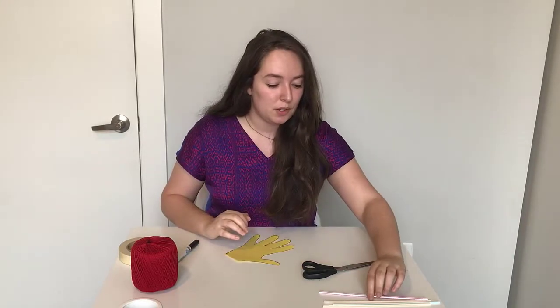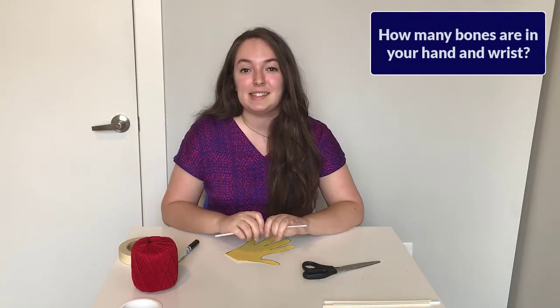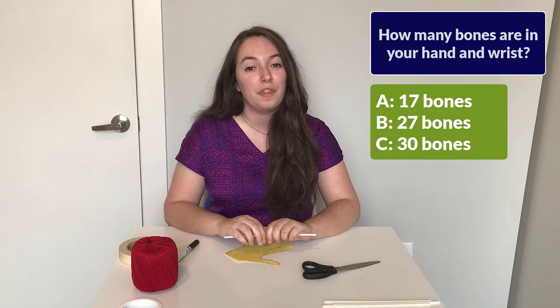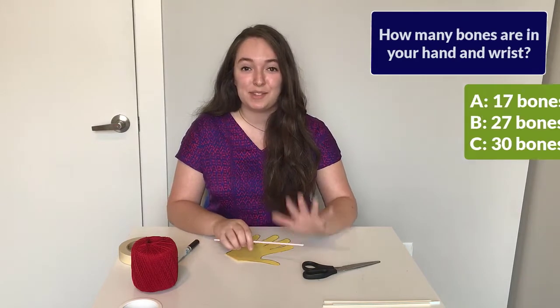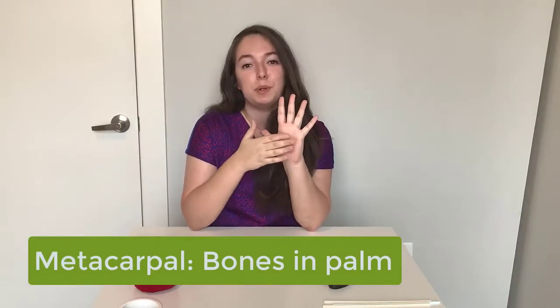The way our actual hands move is because of bones and muscles. In order to get our paper hand to move, we need to add some bones, and for that we're going to be using our straws. So I want you to guess how many bones are in your hand and your wrist — is it 17, 27, or 30? It's actually 27. So there are 27 bones in your hand, palm, fingers, and wrist. In your hand you have bones in the palm and your fingers. The bones going into each finger from the palm are called your metacarpals — that's what makes up your palm.